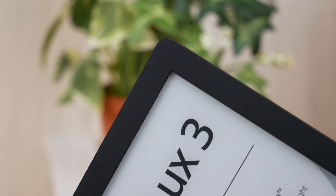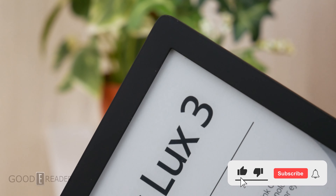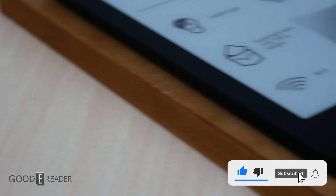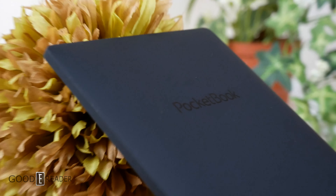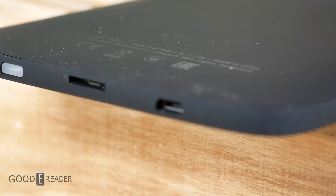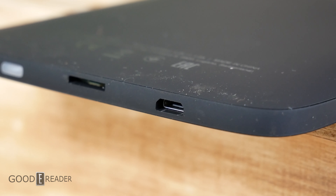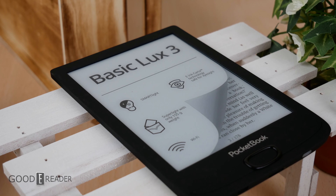The Pocketbook Basic Luxe 3 is yet another release from Pocketbook 2022, or technically December 23rd, 2021. This is yet another 6-inch device. They already have the Touch Luxe, the Basic Luxe, the Basic, and the Touch HD 3 — and they're all 6-inch devices. That's a good and bad thing depending on how you want to look at it.